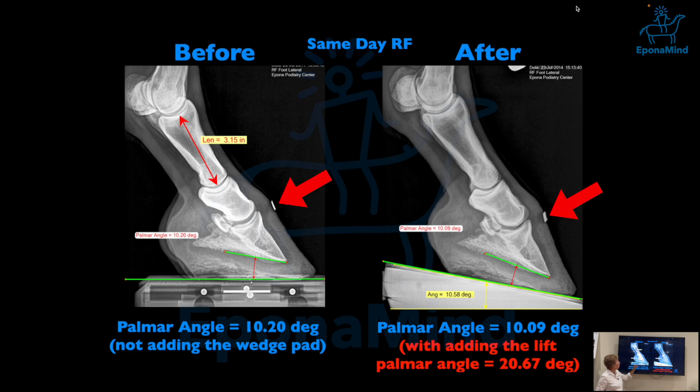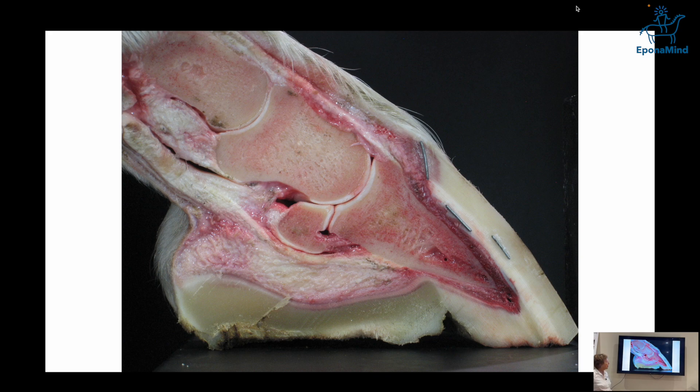This radiopaque marker shows where the coronary band ends, right at the end of that marker, and we'll watch what happens. We have ways to enhance x-rays so we can see the white pigmentation of the wall and coronary band. We did studies on cadaver legs split in half and confirmed the match, so we can see where the white pigmentation of the wall is and glean other things from the x-ray.